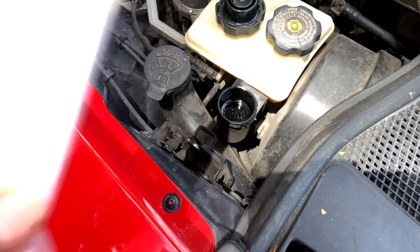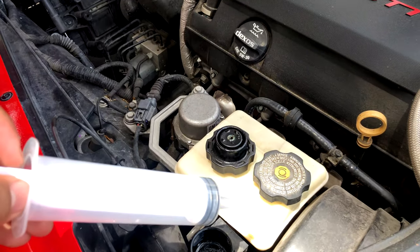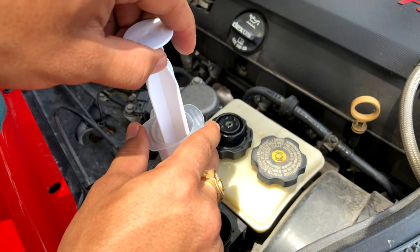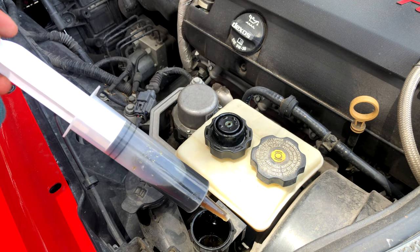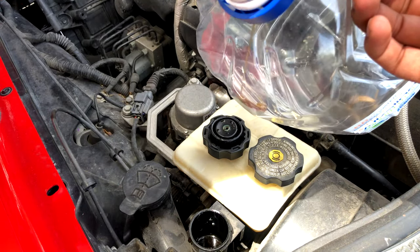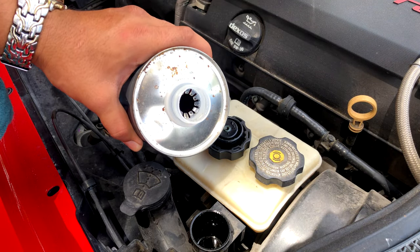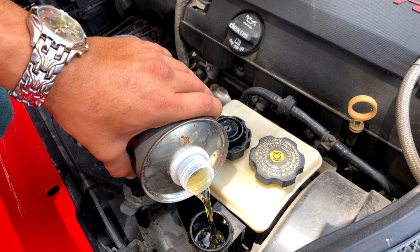I'm going to grab a syringe and suck all this bad fluid out. This is actually a perfect fit — you see how dirty that is, it was pretty dark. Make sure not to get this on the paint or anything like that. I'm going to repeat the process — I was pretty good pouring it in without spilling anything the first time, I think I can do it again. It's a little high.